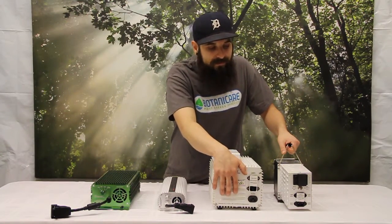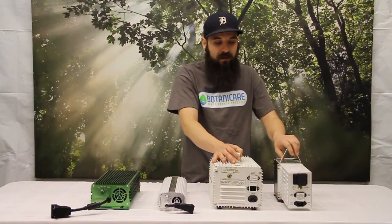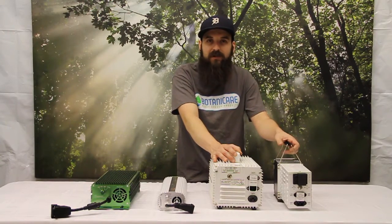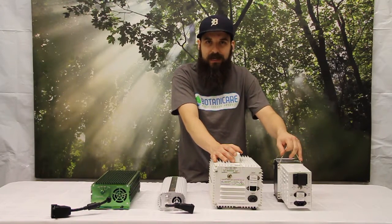They obviously both run 120 and 240 power, which is always nice. They can also be serviced relatively easily by the manufacturer — the parts aren't really expensive, so you can get them worked on and they can last a really long time.